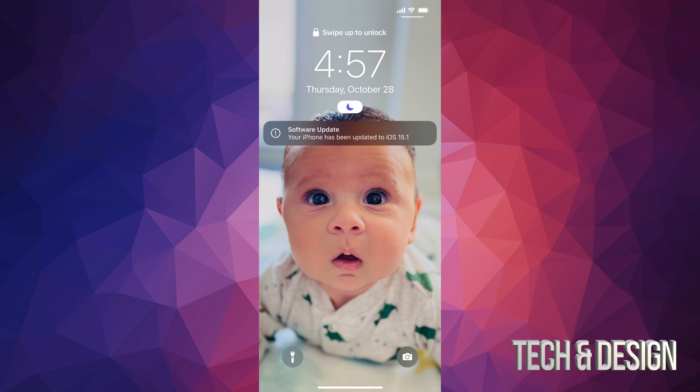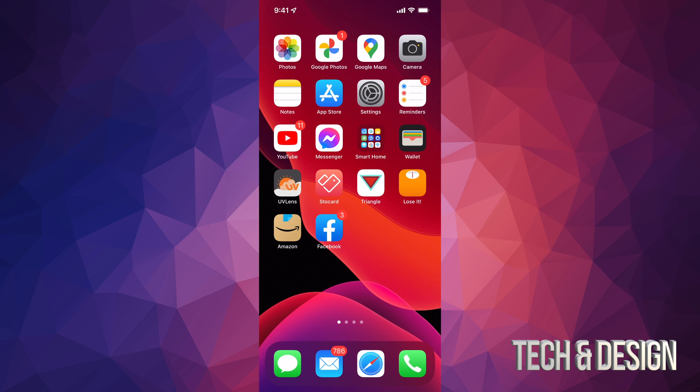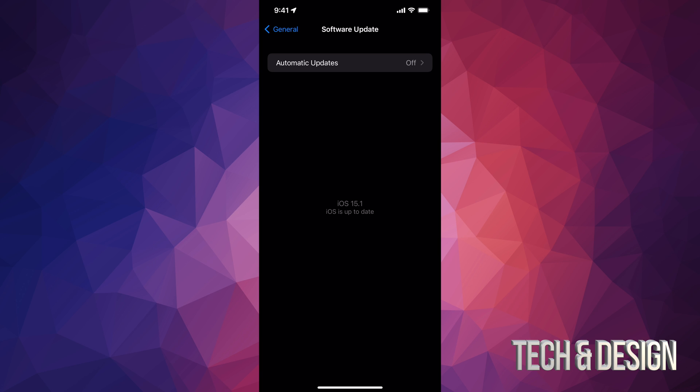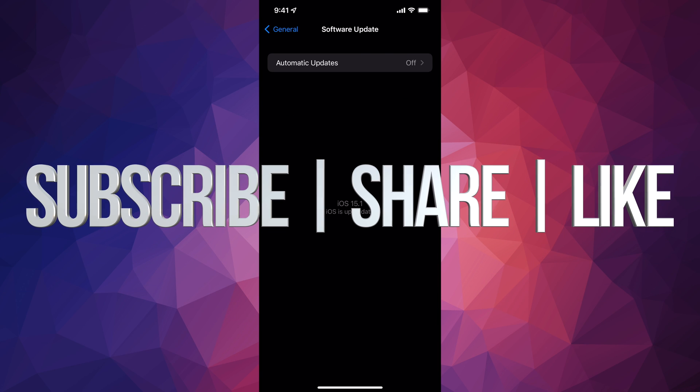Then we should see 'Software is up to date.' Scroll up — it's gonna ask you for a passcode if you have one — and that would be it. We can always go back into Settings and just make sure we're all up to date under Software Update. Right here we can see that we are all up to date. That's it for this video! If you guys have any comments or questions, write them down in the comments area. Don't forget to subscribe and rate — thank you!